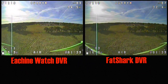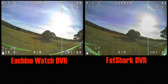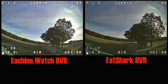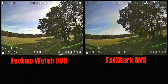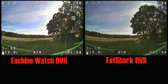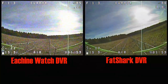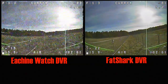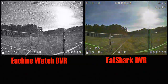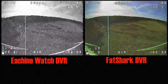For a torture test, out in the field that day, builders had put up more metal fences, which acted almost like a Faraday cage. Getting in behind the fence wasn't a problem, but going into what I'd call the cage part, the watch DVR really breaks apart — whereas the Rapid Fire receiver is just not a problem.